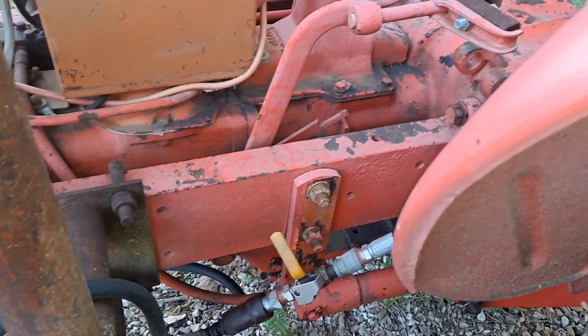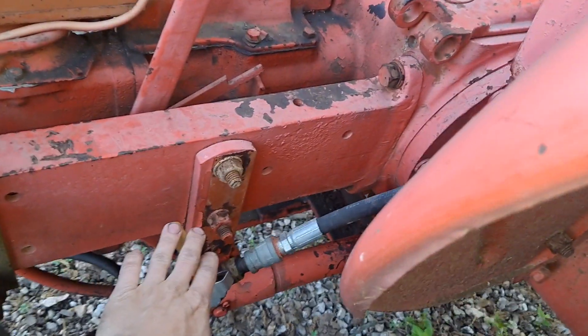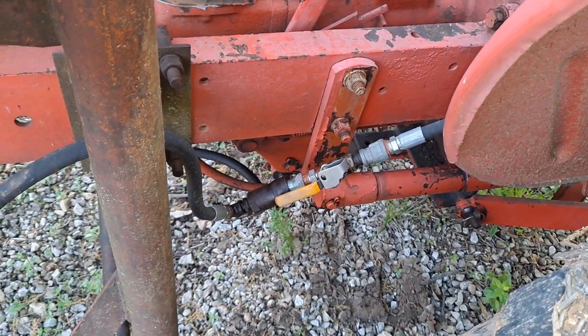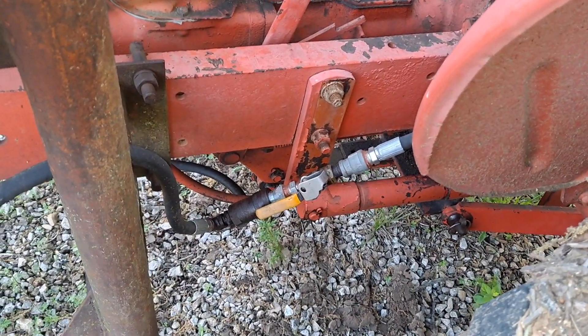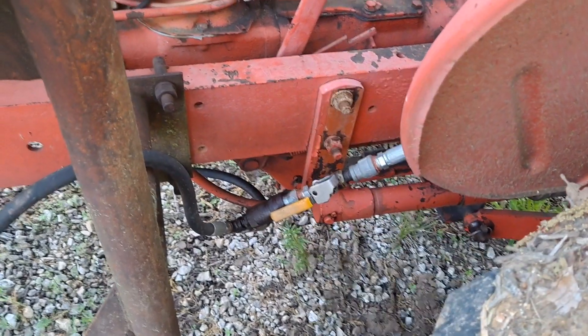The bucket will just stay wherever you leave it, and then you can work the back hydraulics for the rear. Because if you have this turned on and you're working the bucket and you have a blade or something on the back, it's going to want to sit dropped. You've got to close that off, or just take off whatever's on the back. That's the only downside to having it run off all one thing.